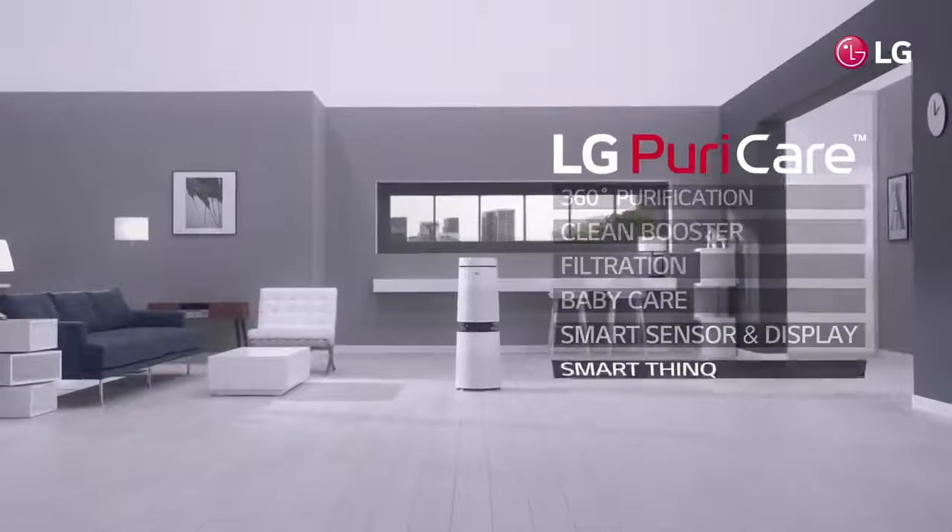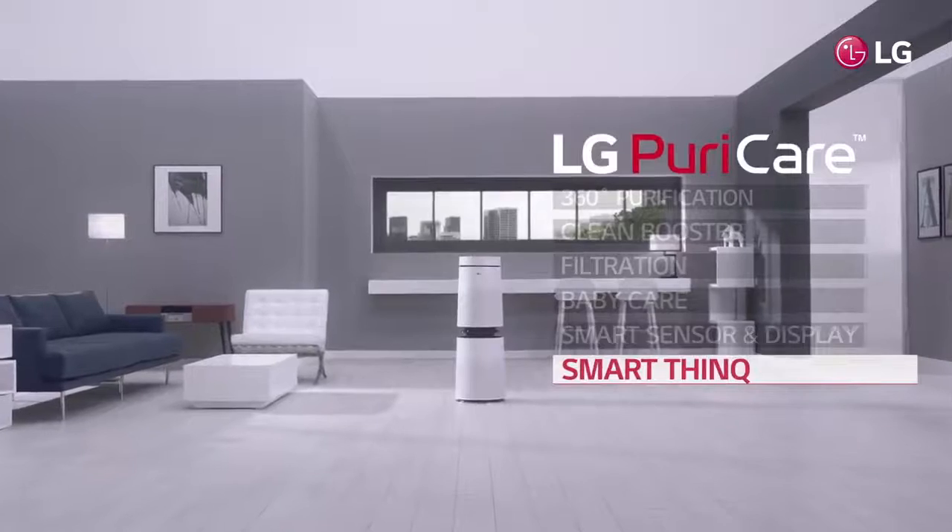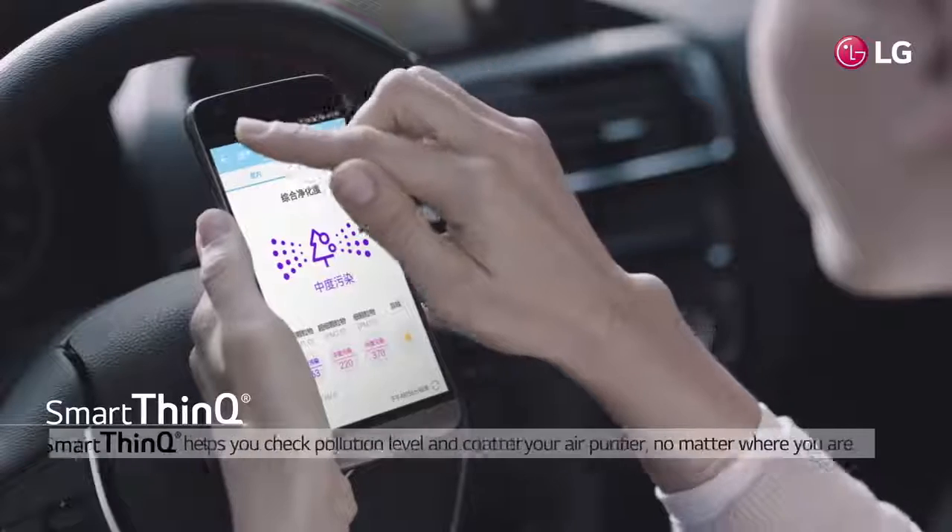SmartThinQ, the mobile application which will help you control LG PuraCare easily and conveniently.